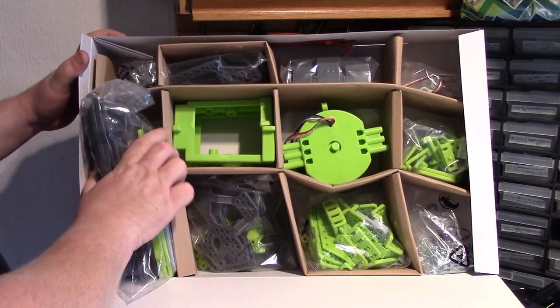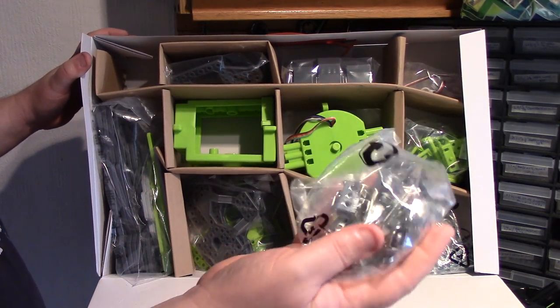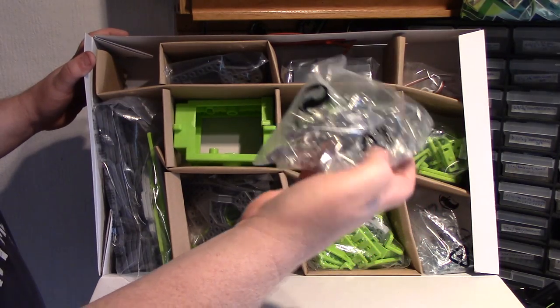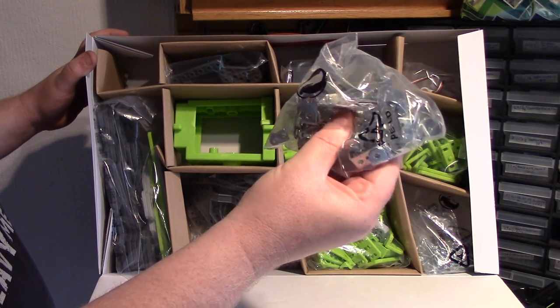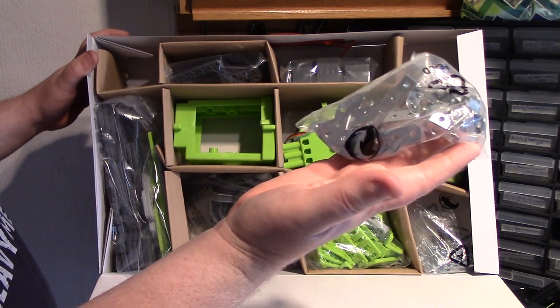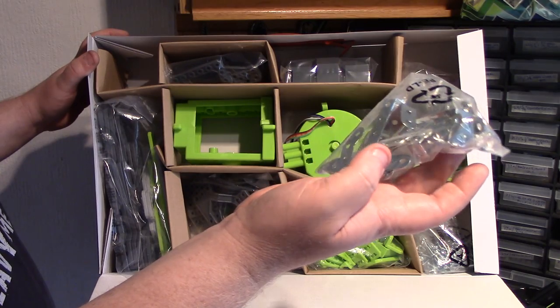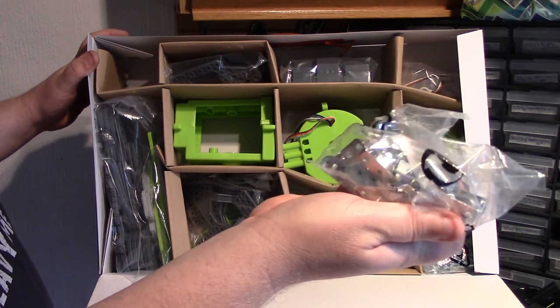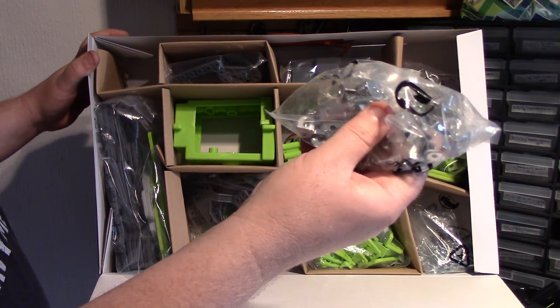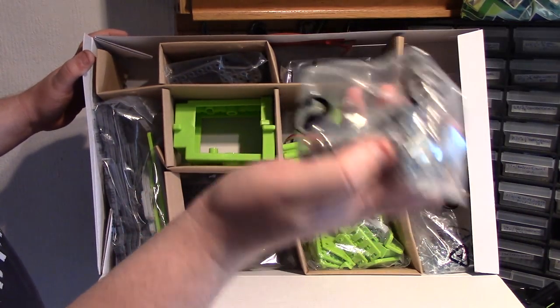What have we got then — the usual Mechano parts, nice size bags. And look — we've got real metal Mechano! A bag full of strips, angled brackets, double bent strips, and all sorts. There's a one-inch by one-inch corner bracket there — real metal Mechano parts.